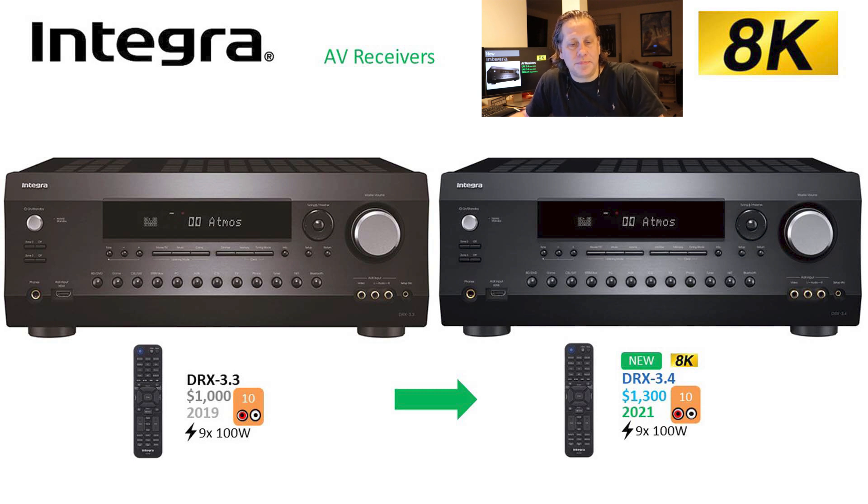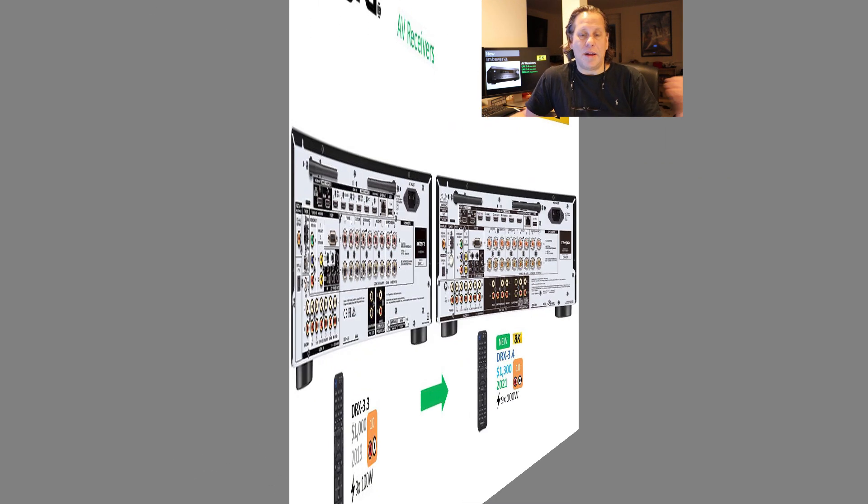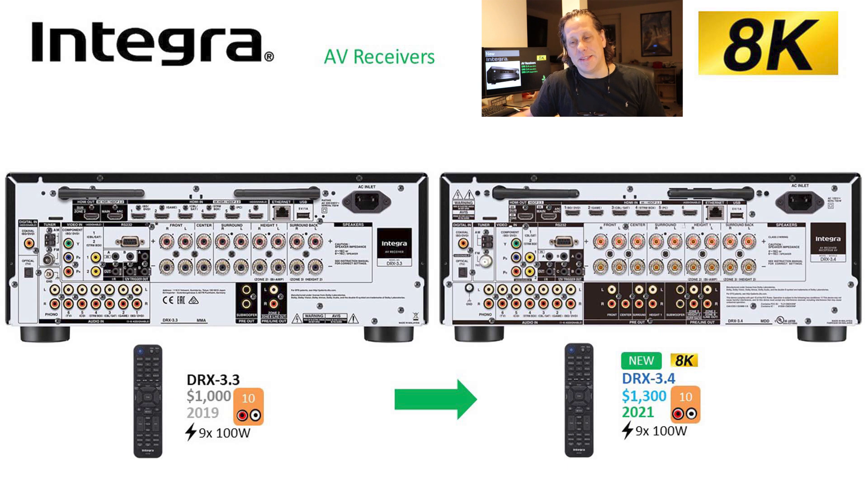The remotes and front panels look identical here. If we flip this thing around to the back, we still see a major difference — what they've done here is they've added pre-outputs. Thank you for doing that. I think at this price point you really should be doing pre-outputs, so you can use external outputs on this. That's a welcome sight and a good addition.